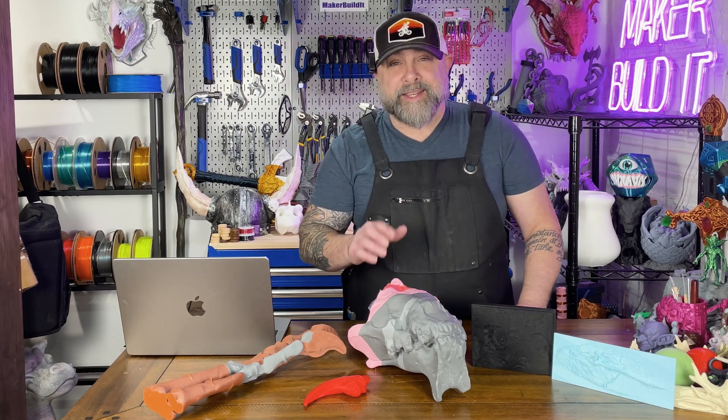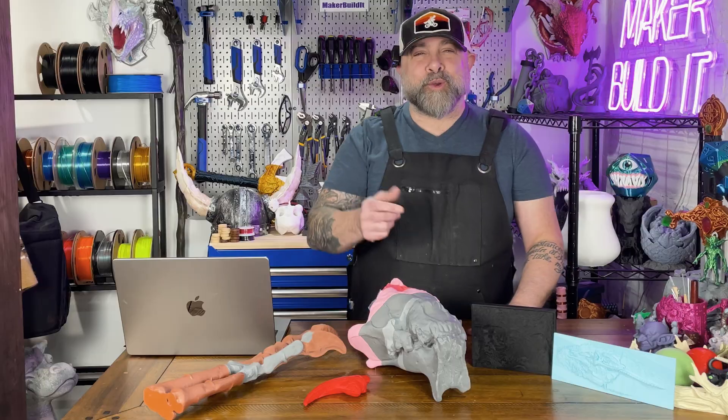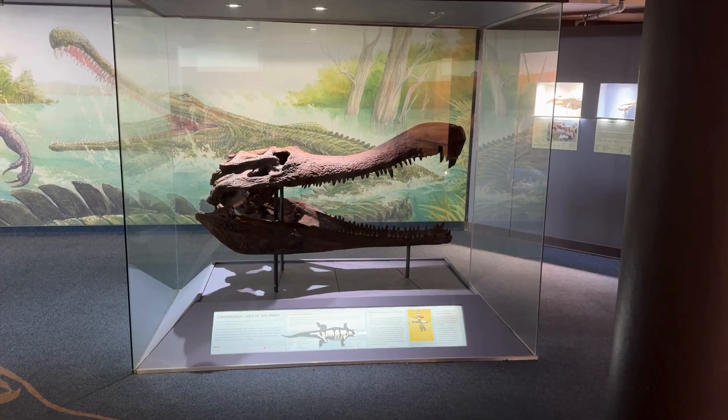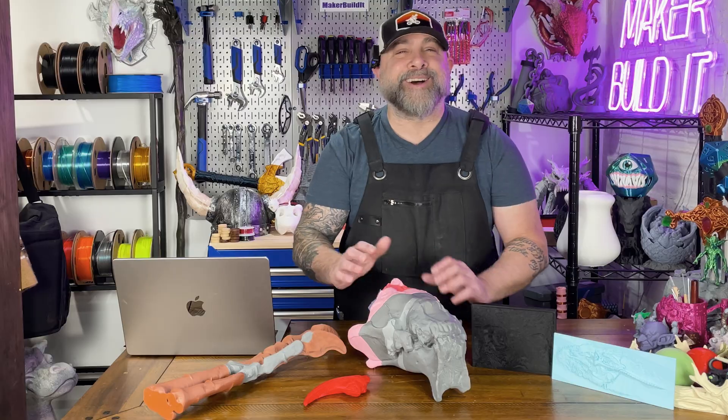At some point, every fossil you've already seen has been doing something really important, such as hunting, walking, or ruining someone's day. Now they're at museums behind glass with little labels telling you not to touch them. Except here's the interesting part — the Smithsonian actually scans a lot of these fossils in high resolution and puts them online for you to download absolutely free.